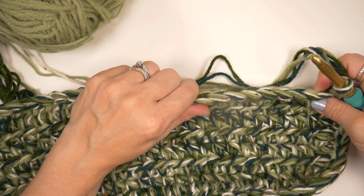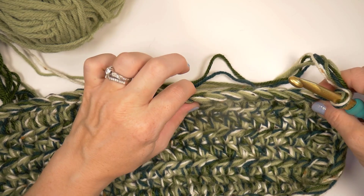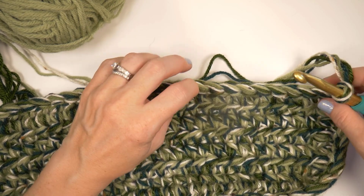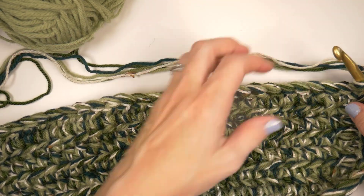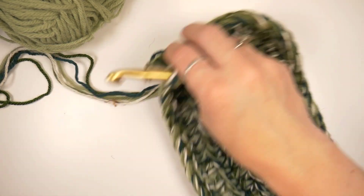This was row one. We are doing 12 rows total of the double crochet. Sometimes you'll be working from the inside of the bag, and when you turn, you'll be back on the outside of the bag again.